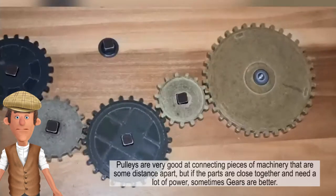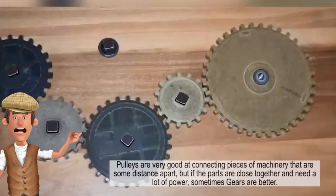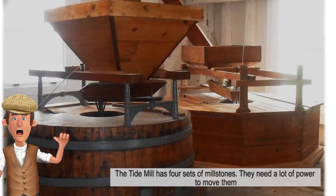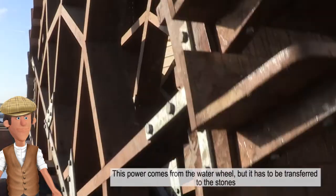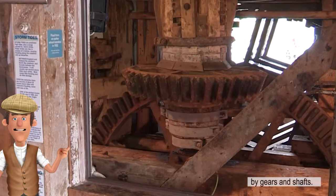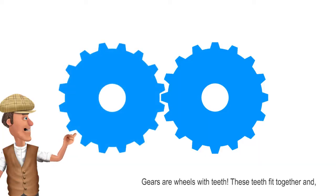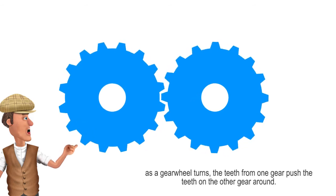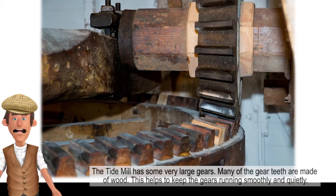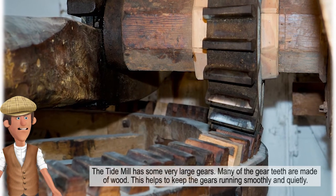Pulleys are very good at connecting pieces of machinery that are some distance apart. But if the parts are close together and need a lot of power, sometimes gears are better. The Tide Mill has four sets of millstones — they need a lot of power to move them. This power comes from the water wheel but it has to be transferred to the stones by gears and shafts. Gears are wheels with teeth. These teeth fit together and as a gear wheel turns, the teeth from one gear push the teeth on the other gear around. The Tide Mill has some very large gears, and many of the gear teeth are made of wood, which helps to keep the gears running smoothly and quietly.